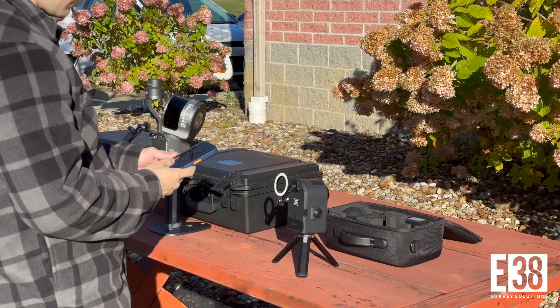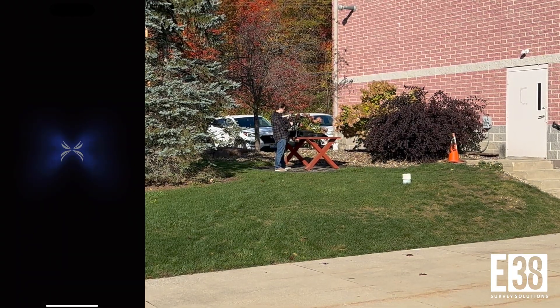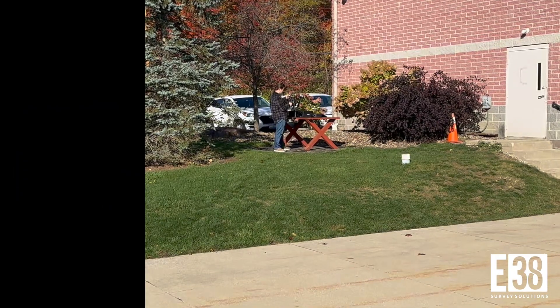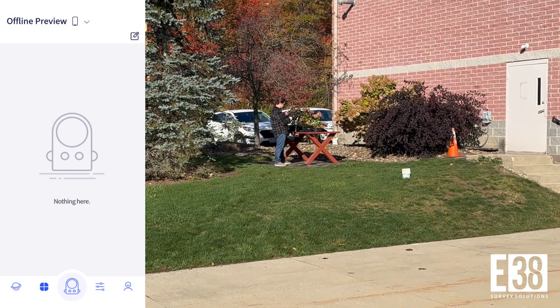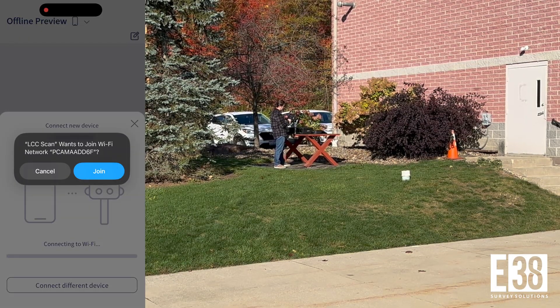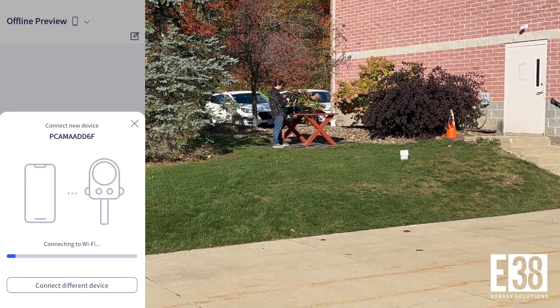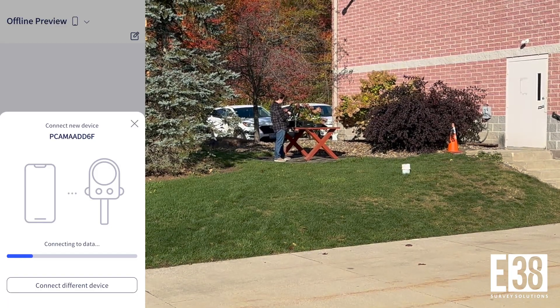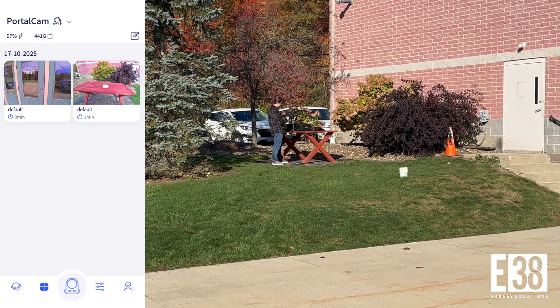While that boots, I'll launch the LCC scan app on my phone. Tapping on the portal cam icon in the app will initiate the device connection screen. We'll join the portal cam network and establish our connection. Tapping on the portal cam icon again will take us into the scan preview screen.